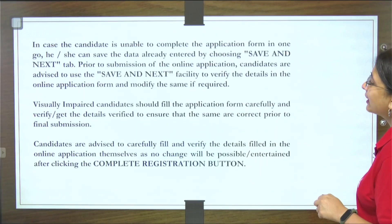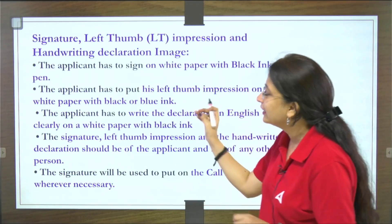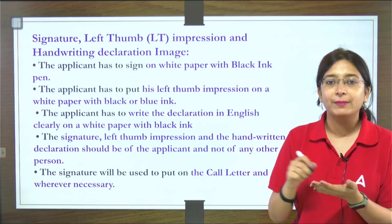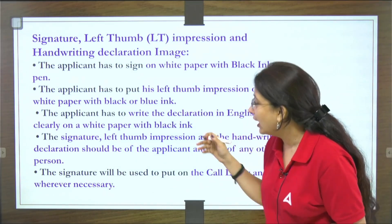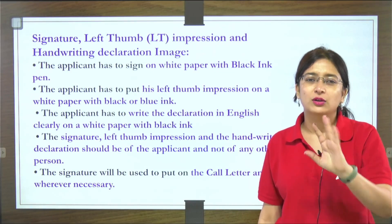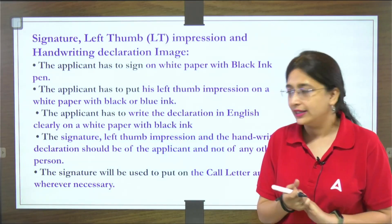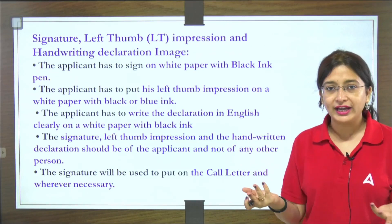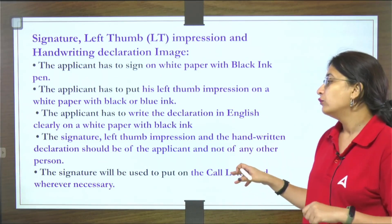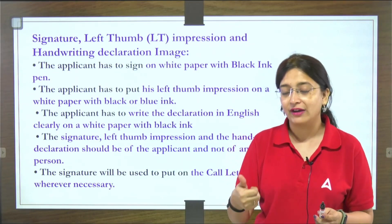Going further, for what is acceptable — regarding signature, left thumb impression, and handwritten declaration: the applicant has to sign on white paper with a black pen so that it is clearly visible. For the left thumb impression, use black or blue ink — but preferably use black ink so it scans clearly, as blue ink can sometimes cause scanning issues. Write the handwritten declaration on white paper only. Do not use someone else's signature, left thumb impression, or handwritten declaration — use your own.